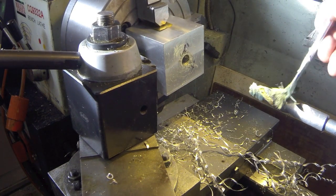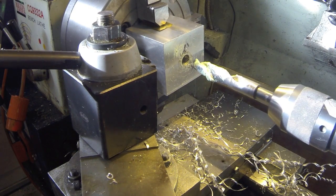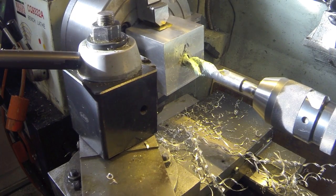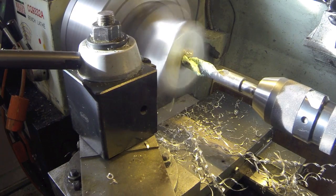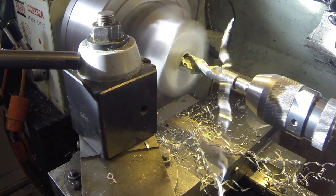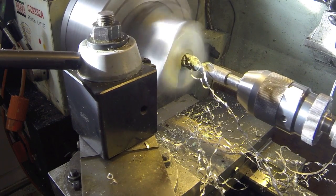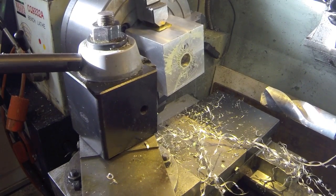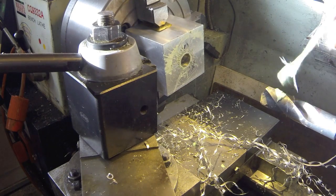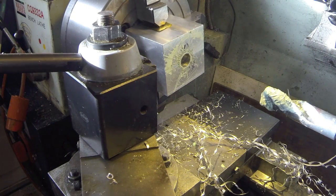We're going to jump up to a three-quarter inch bit. Put a little more cutting fluid on it here. We're going to slow the speed down here a bit. This is a seven-eighths inch bit and we'll run with it.